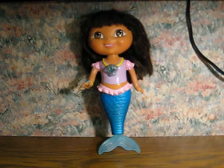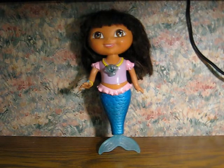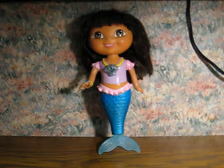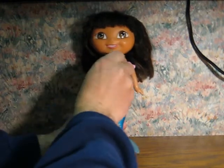This here is a Dora the Explorer Wind-Up Swimming Mermaid doll. She's going back up for sale, and it's just a fresh video to show that she works. This one swims by flapping the flukes after you wind up the shell on her chest.